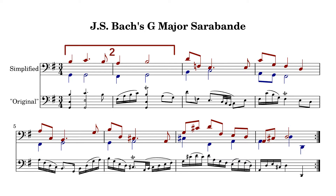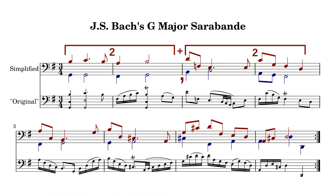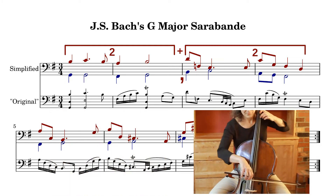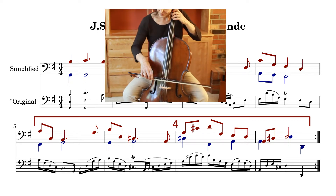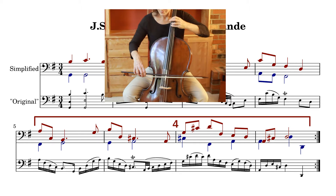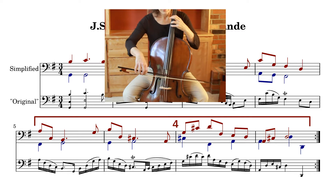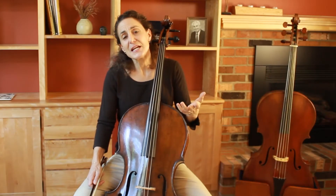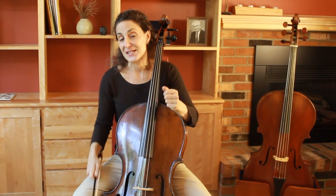I feel a pretty strong sense of two plus two in this opening phrase, the second half of the phrase very much responding to what is said in the first half. Then this phrase is answered by a more cohesive second four-bar phrase. From here we can start to add back the other notes, using larger rhythms to contain smaller ones and maintain that larger sense of structure.